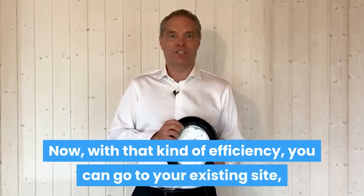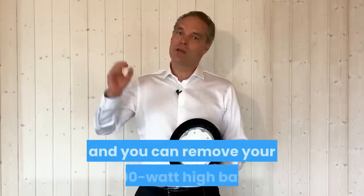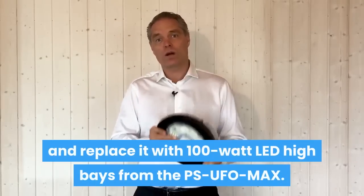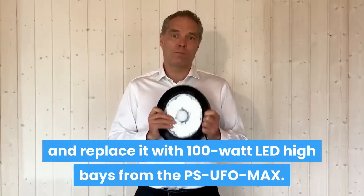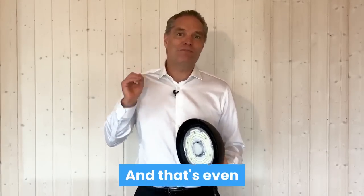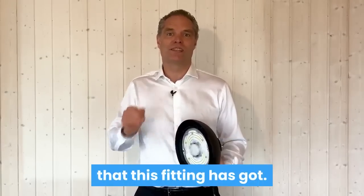Now, with that kind of efficiency, you can go to your existing site and you can remove your 400 watt high bay and replace it with a 100 watt LED high bay from the PSUFO Max. That is a 75% energy saving right off the bat, and that's even before I start telling you about the other features that this fitting has got.